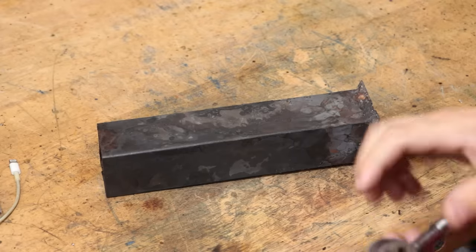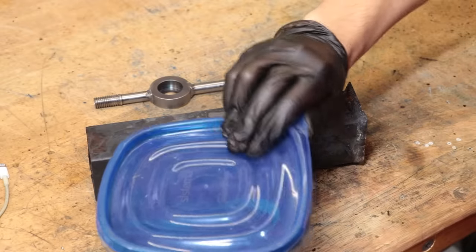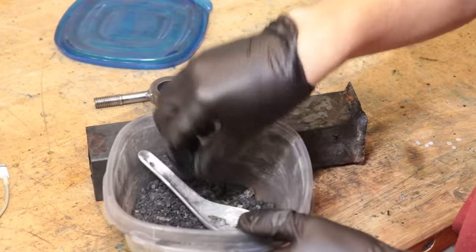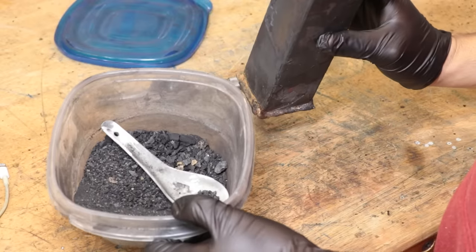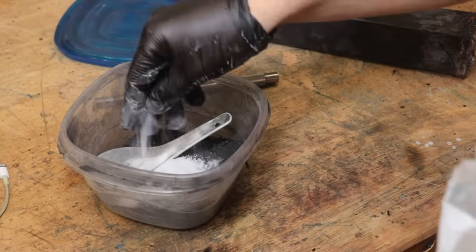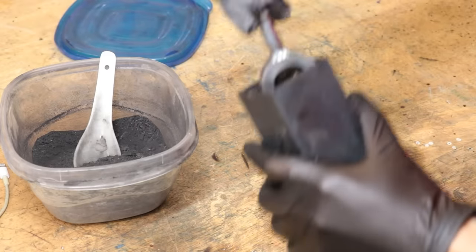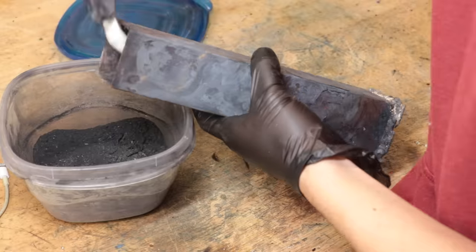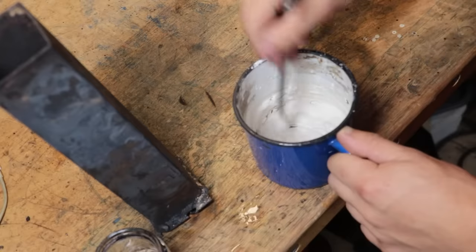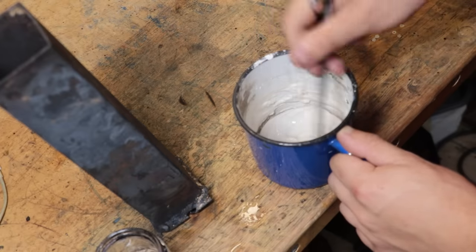What I have here is a packing box - essentially a square piece of tube with a welded-up bottom - into which I'm going to place the die wrench with a mixture of crushed-up charcoal and sodium carbonate placed around it. That mixture is going to be our source of carbon. This is now going to be covered in a thick layer of fireproof plaster and then placed in the furnace.